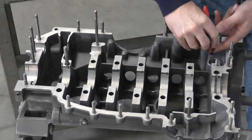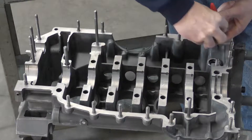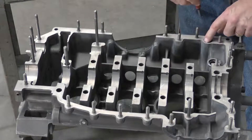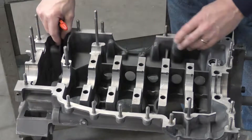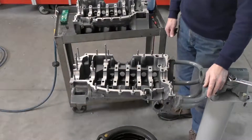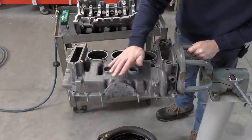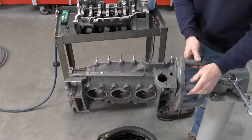Once you finish with this side of the case, we're going to do the opposite side the same way — deburr all of the main bearing journal surfaces, the intermediate shaft surfaces, and the oil pump surfaces. It's exactly the same; we're just going to scrape that burr right off. Now that I've got all my edges deburred, I'm going to unlock my stand, rotate this over, and dump out some of these shavings.